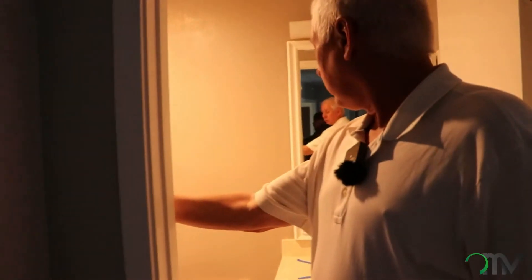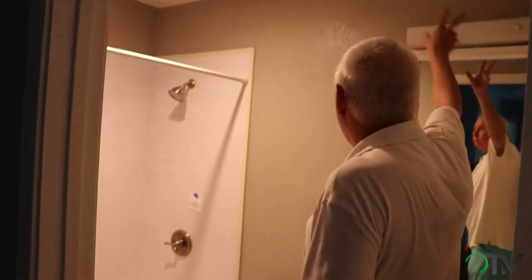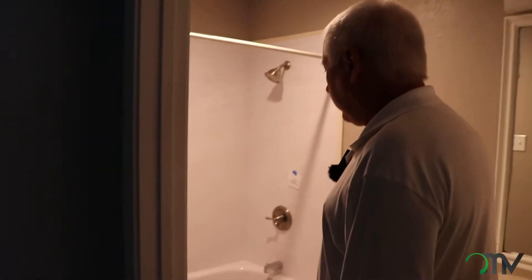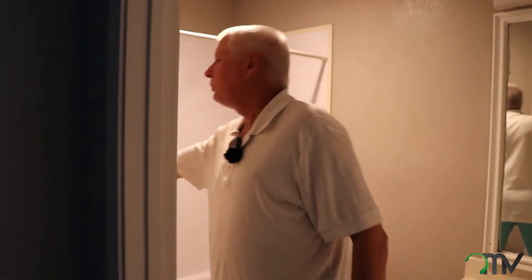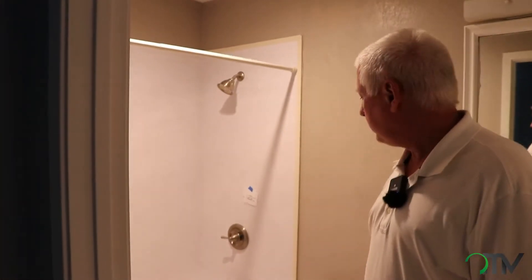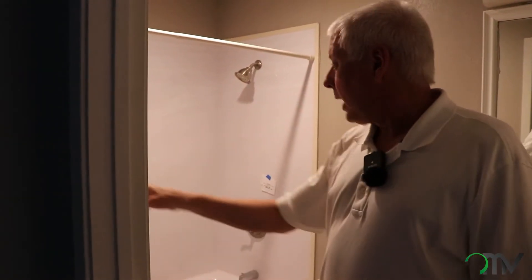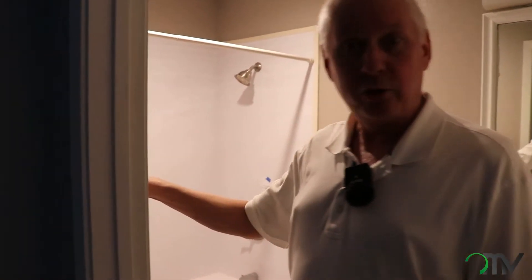This little hall bath is not in bad shape. We're just going to put tile on the floor, granite on the countertops, new mirror, new light, and exhaust fan. We're going to take this vinyl tub surround out — which is a really inexpensive and cheap thing to do — and put our tile in up to the ceilings just to modernize it and make it a lot nicer for a home in this price range.